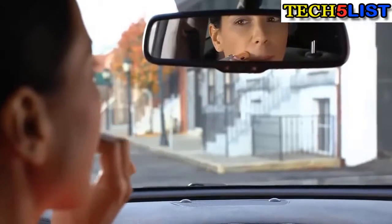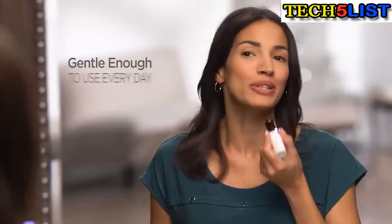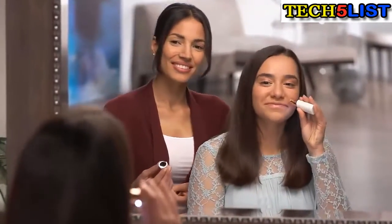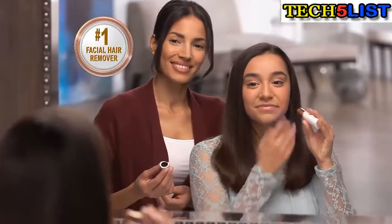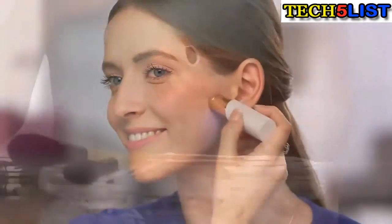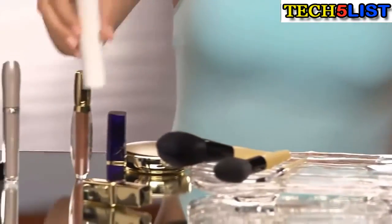An unwanted hair won't grow back thicker. Dermatologist approved, Flawless is so effective it can remove hair from anywhere, yet gentle and safe to the touch. I love that I really don't have to wait — there's no in-between times between when the hair grows back, I can use it every day if I want. Flawless, the new gold standard from the experts in facial hair removal. Finishing Touch. It's as if there wasn't hair there to begin with. Flawless — it's the other lipstick you won't want to be without. Order your Flawless today.